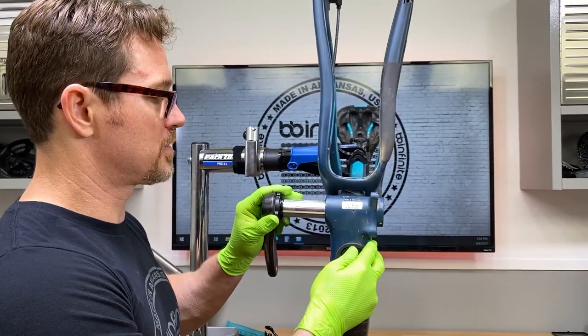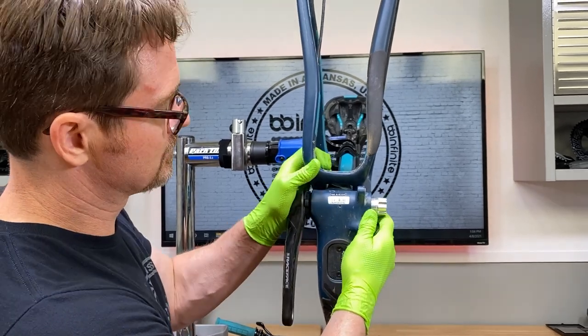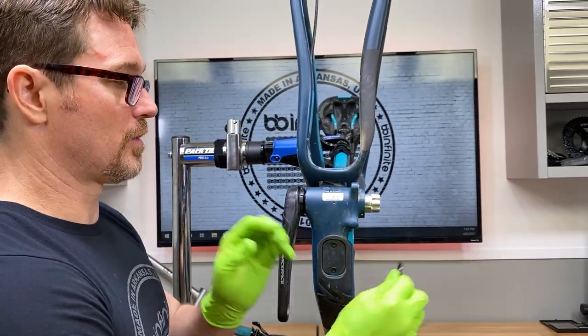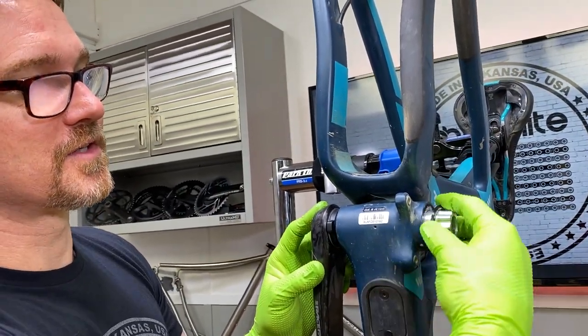We're going to do spacer and then dust shield, because the dust shield always needs to be up against the bearing. Then we're going to do dust shield and then spacer, just like that.